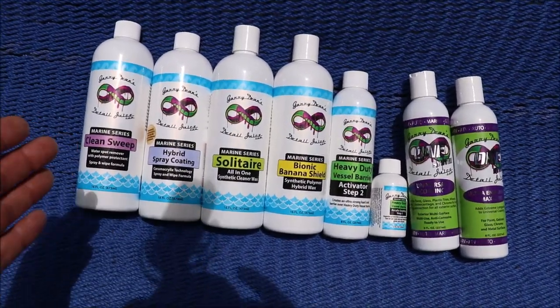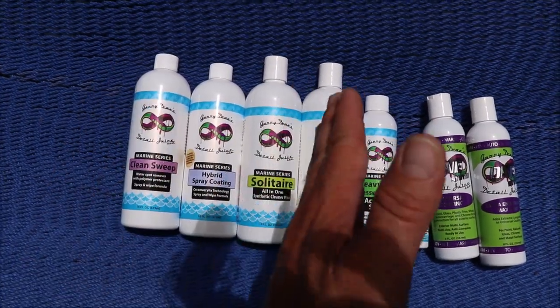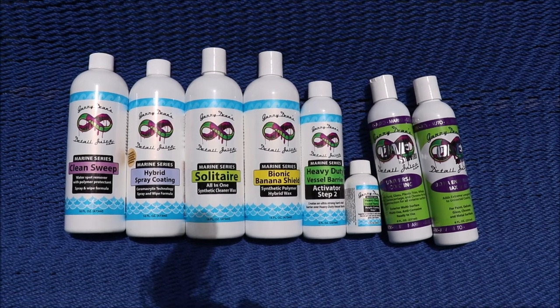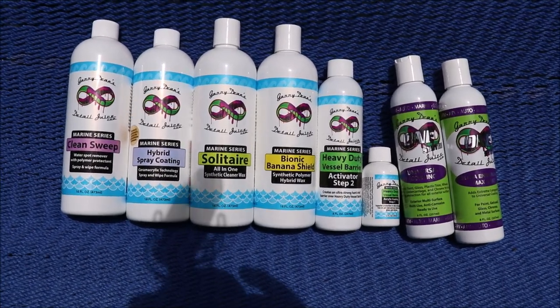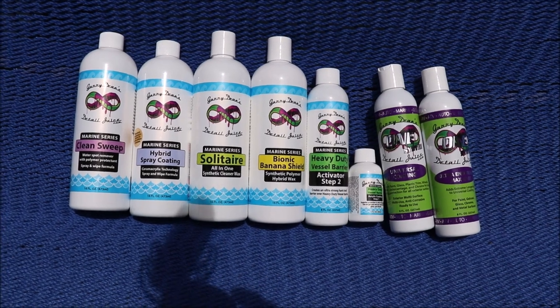Now, that doesn't mean that any of this is bad. It's just different levels of look, feel, and protection. And to really get a feel for what you like the best, you need to try them all.